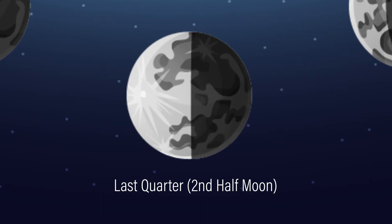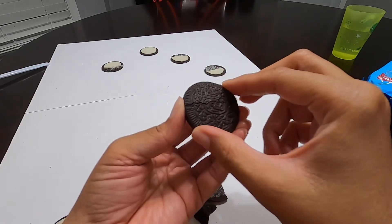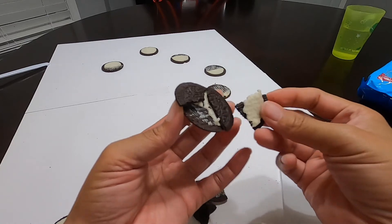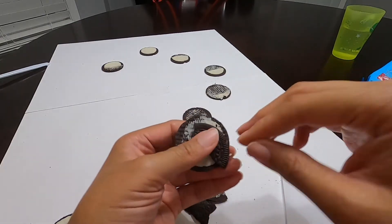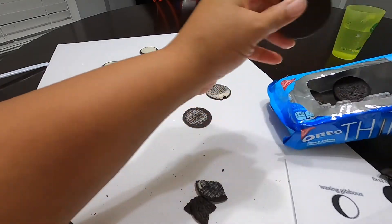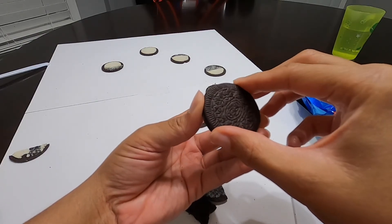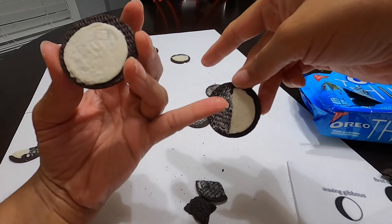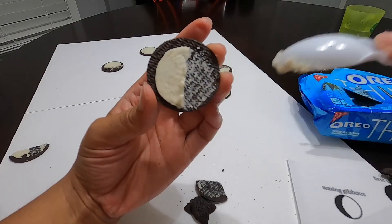Next is the last quarter half moon. I have to do this slowly because I need as much cream on one side of the cookie. It cracked up — is this another free cookie to eat? I think so. Yeah, this one got messed up. Which means I have to go back in our stash of cookies and get another one. Here we go again. I need a clean separation of the cream from the cookie. Did it! Now you see how the quarter moon has the white on the right-hand side? The last quarter moon will have it on the left. Not the straightest, but you guys get the picture.